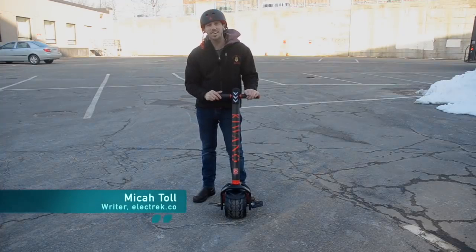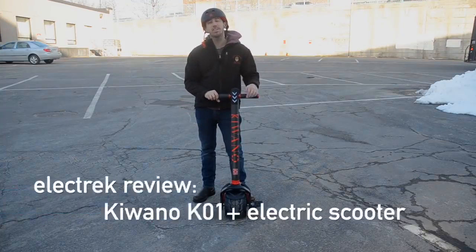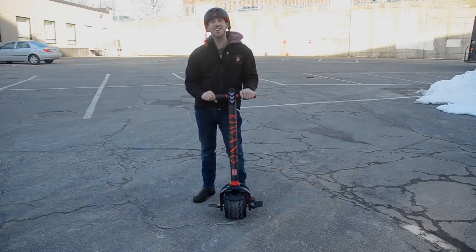Hey guys, Micah here with Electrek, and today I'm reviewing the Kiwano K01 Plus electric scooter. Let's see how this thing rides.